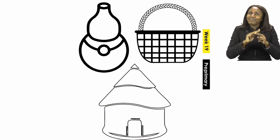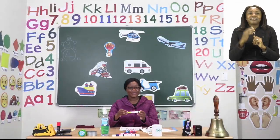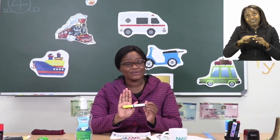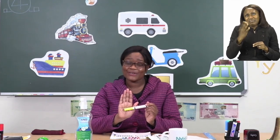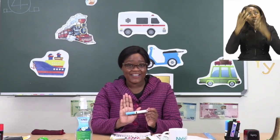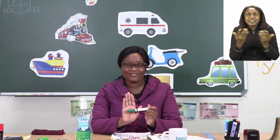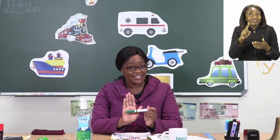I have some colours here and I want us to talk about them before we start colouring. This is yellow — you can use yellow especially if you're going to make your basket yellow. This one is blue; we normally use blue for the sky and water, but if it's your favourite colour you can use it. This one is green — green can be used for the grass, the trees, and the leaves. But if it's not your favourite colour, that's fine too.